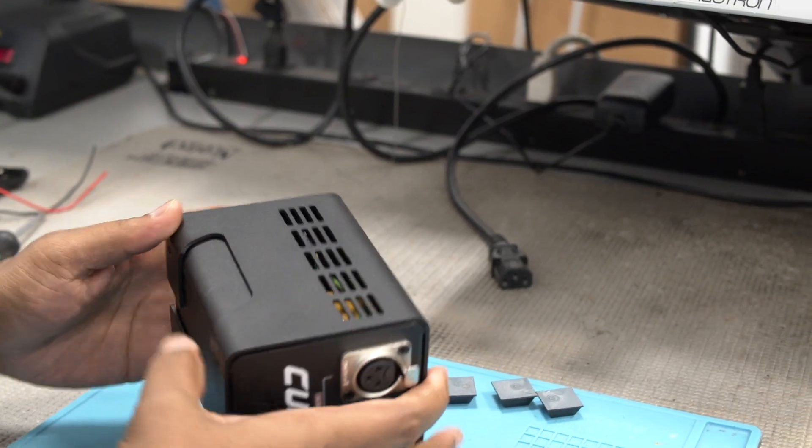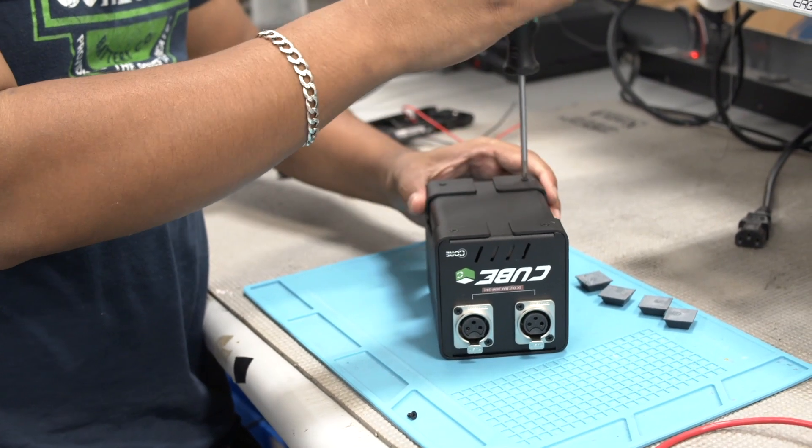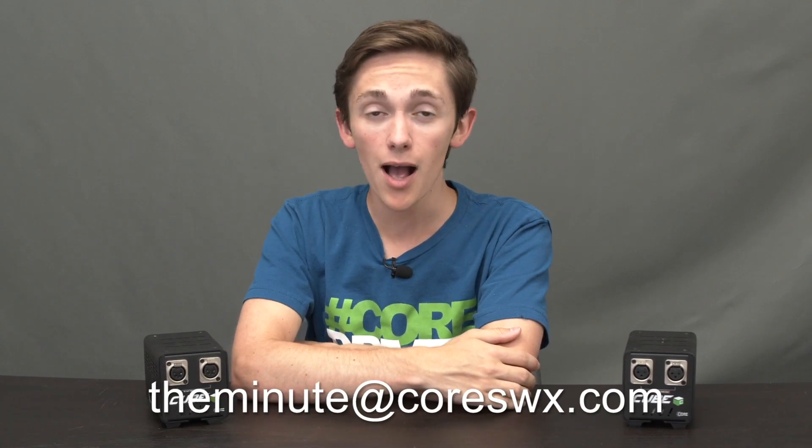The Cubes are also made in the USA, at our facility on Long Island in New York. That covers it all, but always feel free to shoot us an email at theminute@coreswx.com if you have any questions. I'm Sean from Core SWX. See you next time.